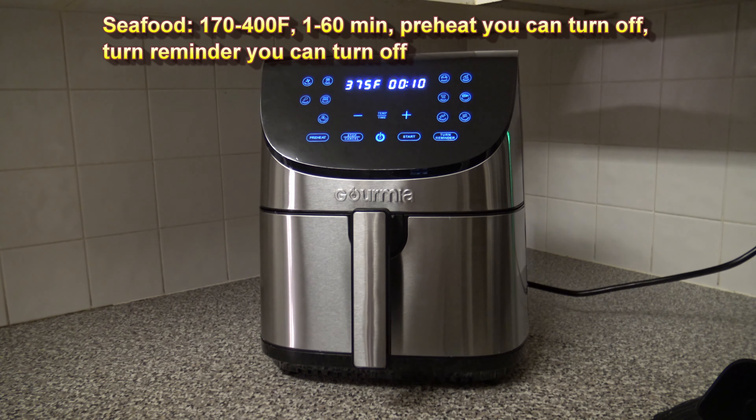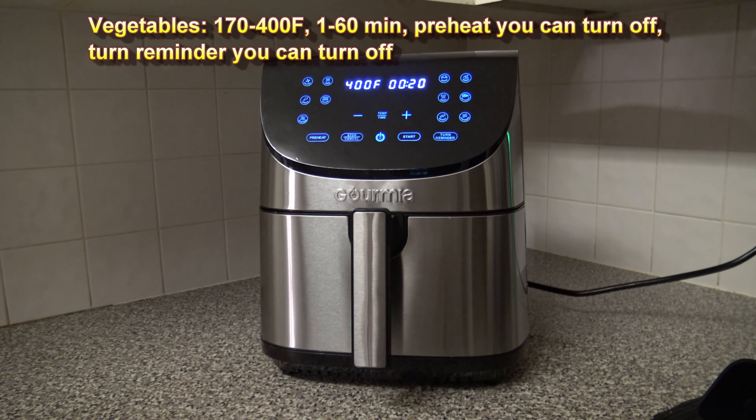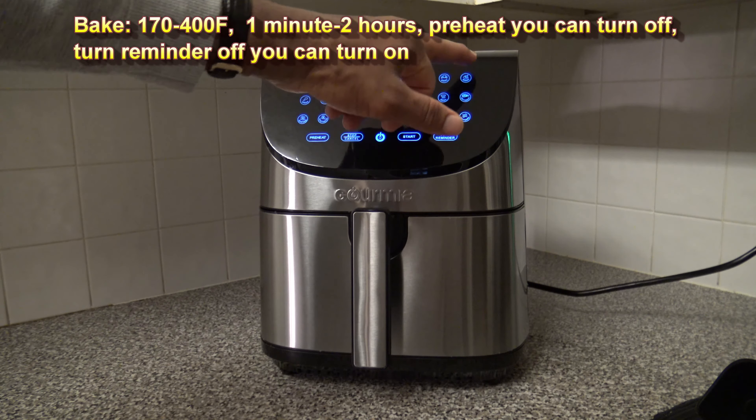Seafood: 170°F to 400°F, 1 to 60 minutes, has preheat and turn reminder which you can turn both off. Vegetables: 170°F to 400°F, 1 to 60 minutes, preheat and turn reminder are on but you can turn them both off. Bake: 170°F to 400°F, but cooking time extends to 1 minute to 2 hours. Preheat is available and can be turned off; the turn reminder is off by default but you can turn it on.